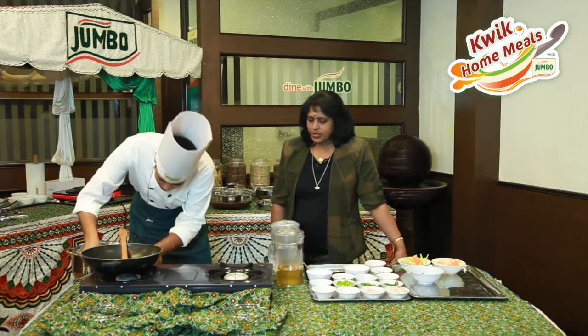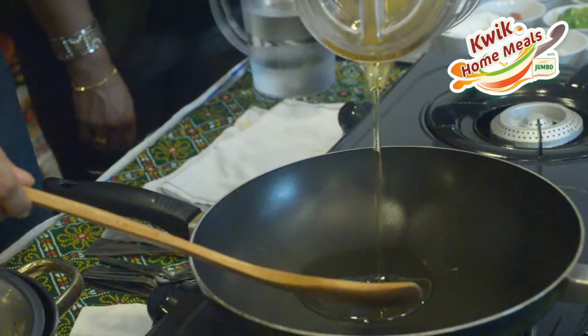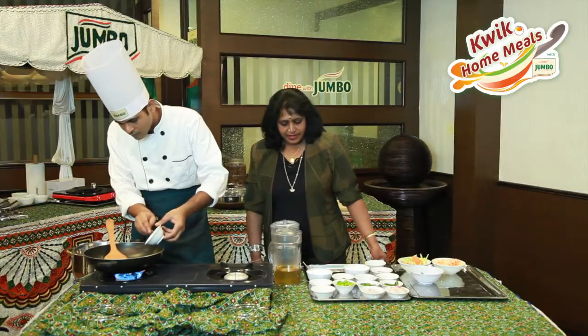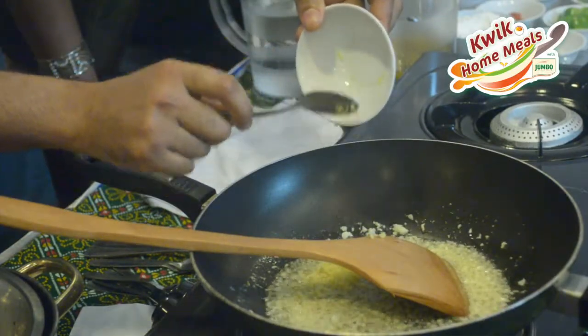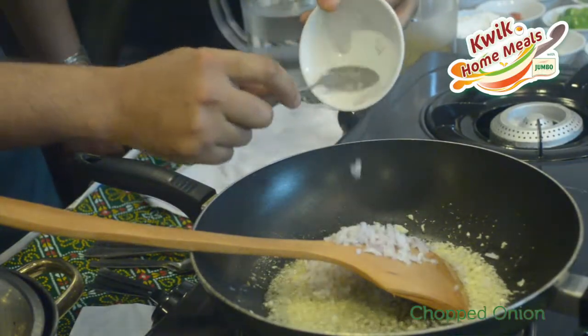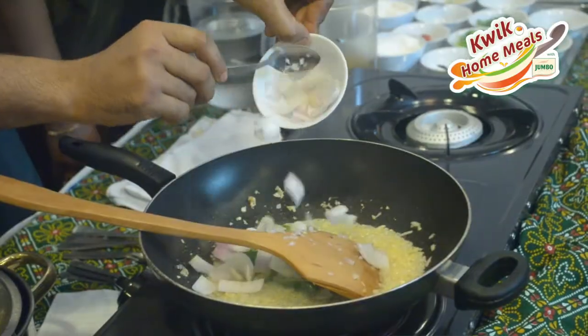Now Mohsin is going to do the chili masala. He adds some garlic, then chopped ginger and onions as well. Then he adds the green chili along with onion.